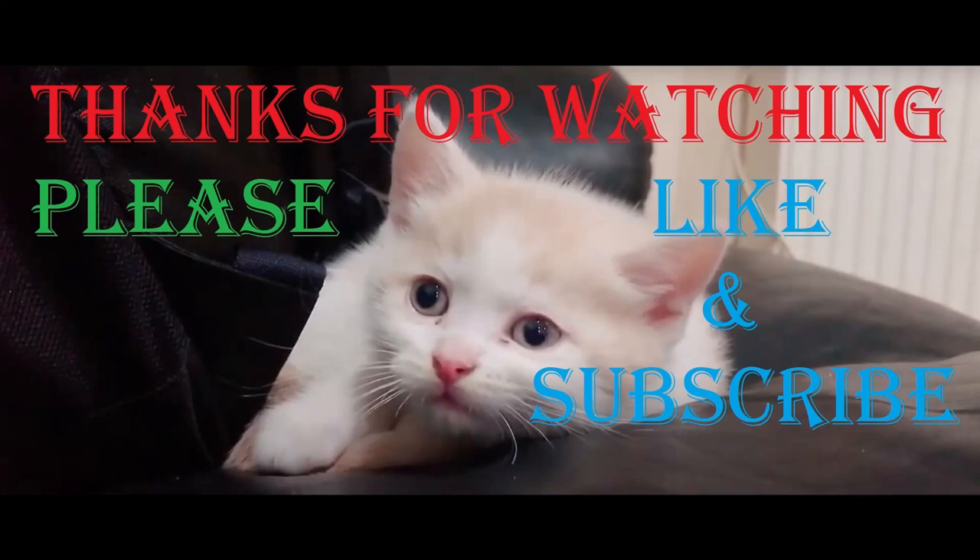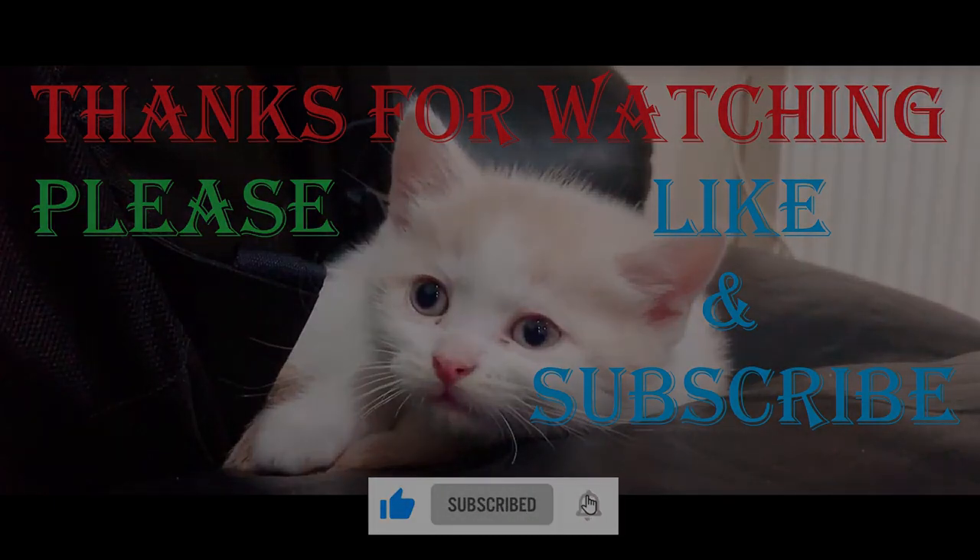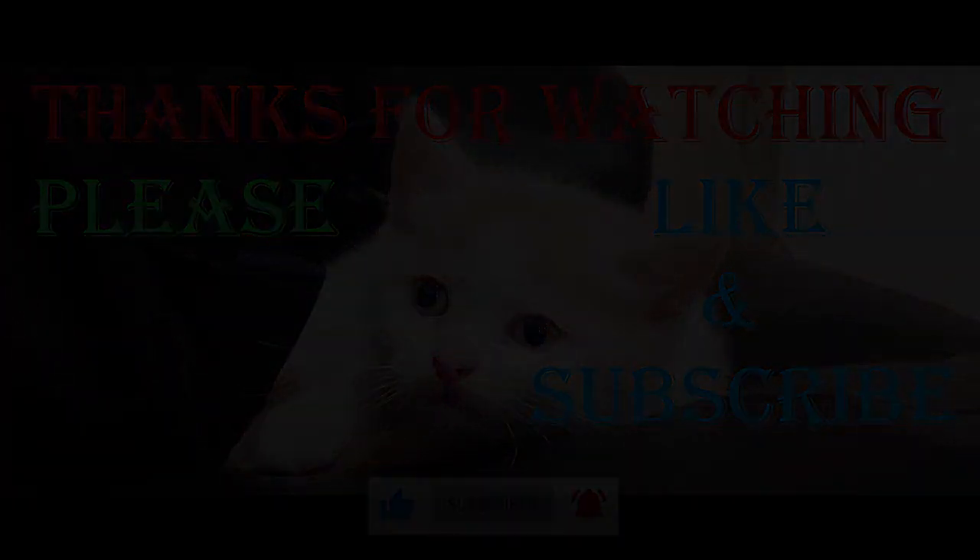Make sure to like the video, leave a comment if you have any suggestions, and subscribe to our channel. Click the bell icon to get regular notifications of our new uploads. Thank you.